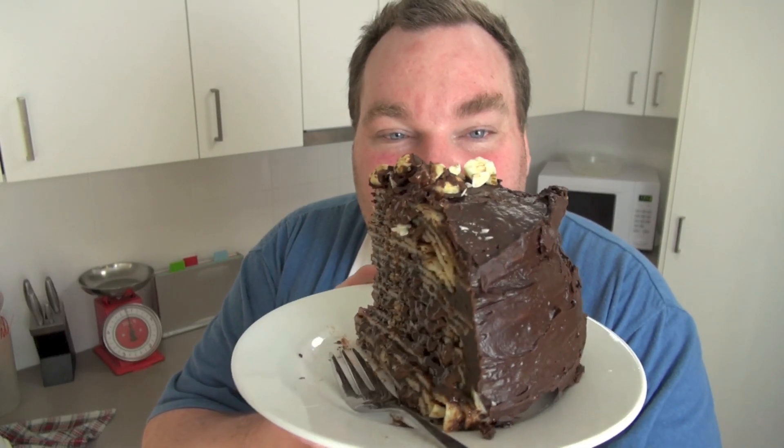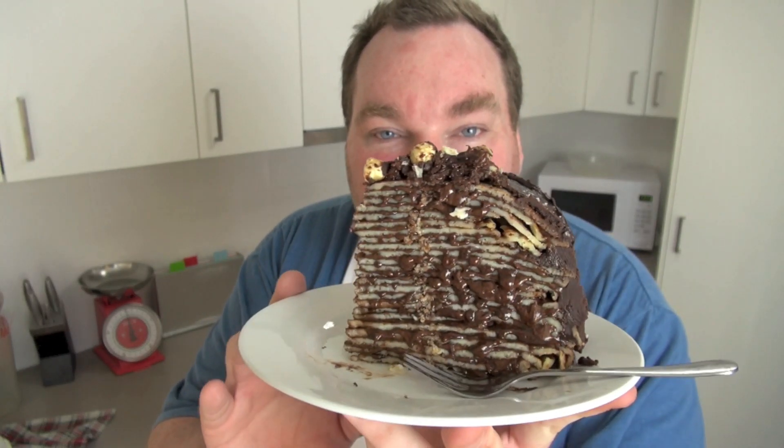Let's have some chocolate Nutella hazelnut crepe cake on the One Pot Chef.